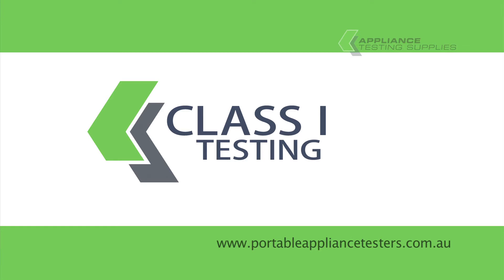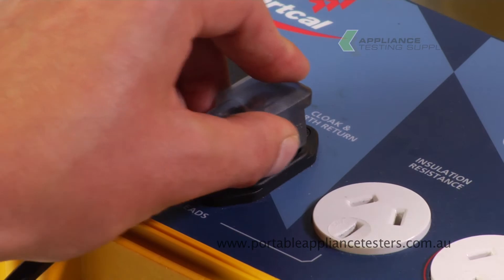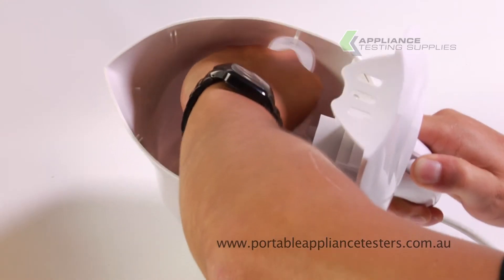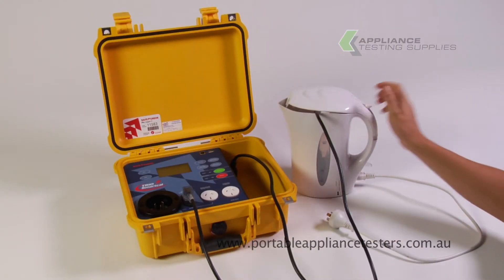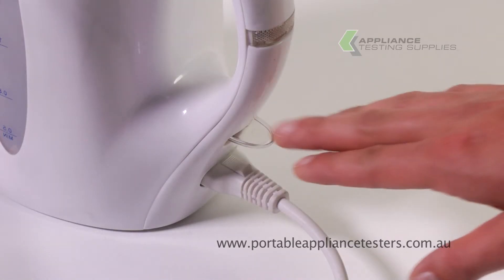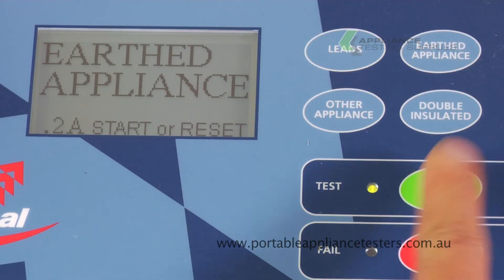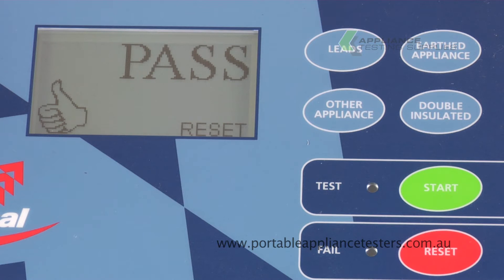Testing class 1 equipment. Plug the earth bond lead into the front of the appliance tester, then the crocodile clip onto the exposed metal part of the item under test. Plug the item into the insulation resistance socket of the appliance tester and switch it on. Press the earthed appliance button and start to commence testing. This will now conduct an earth bond and an insulation resistance test, giving you a pass or fail indicated on the screen.